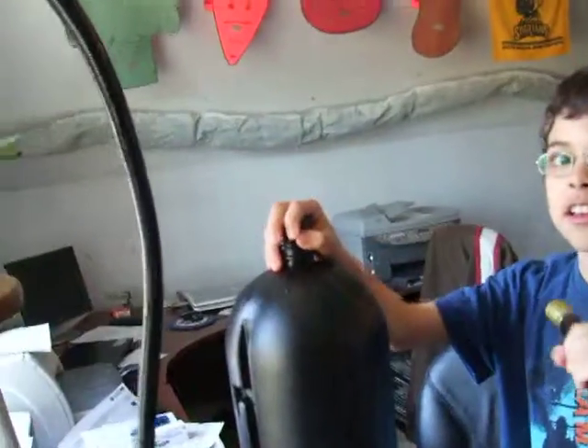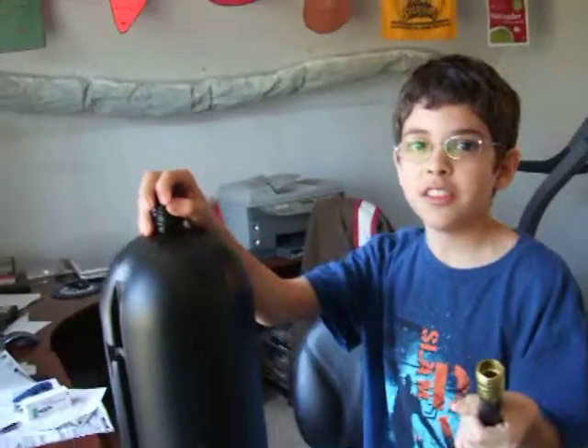Hi, my name is Mario, and what I'm going to do is put the water from this bucket to this giant container. I'm going to use this hose to put it in, and this is called the siphon control thingy.